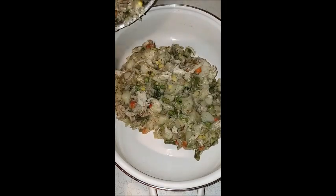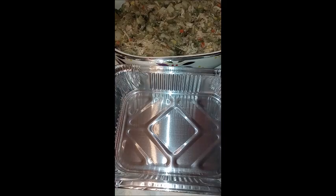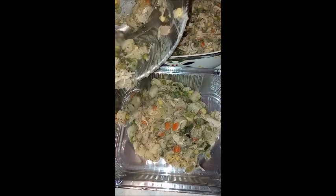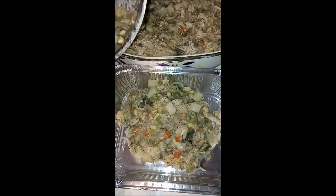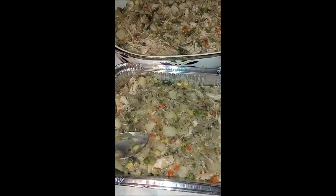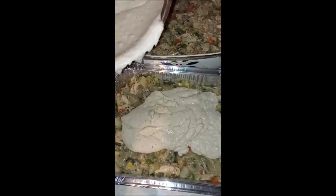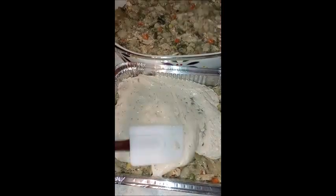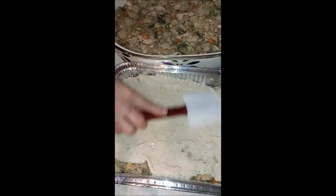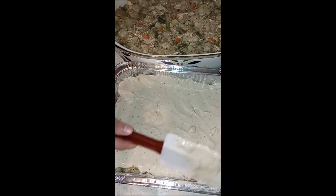I just took the filling — everything was cold because it came out of the refrigerator — so I think this added a little extra cook time. I'm thinking it took at least an hour. I baked it at 375°F. You can see me pouring the crust topping onto the one that's going into the freezer, and then I moved that to the side.